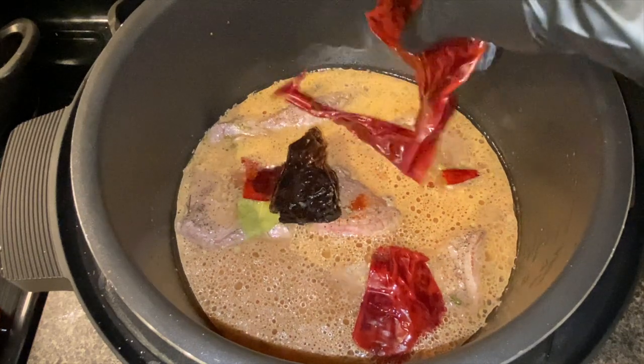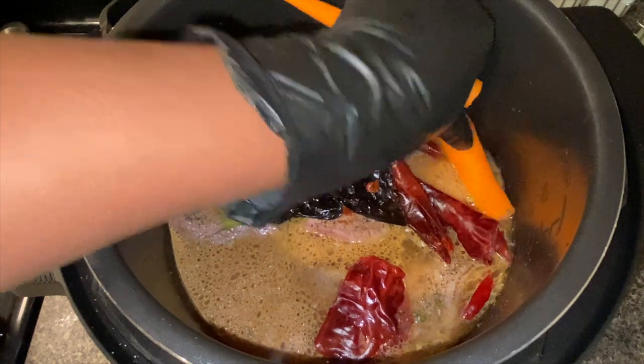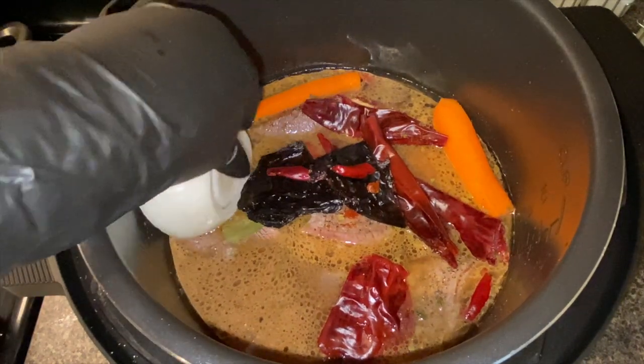Add your peppers, 1 carrot shaved and broken in half, 1 small onion, and 5 cloves of garlic.